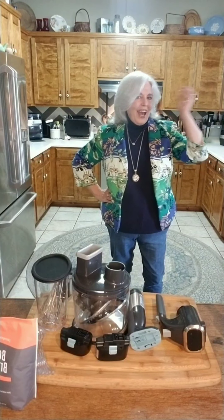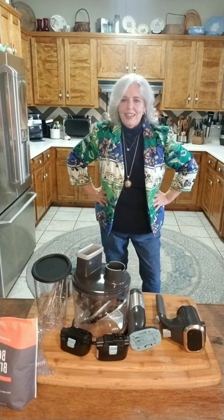Hi everybody, I'm Vicki and welcome to Pampered Cooking with Vicki. I know I've been away for a few weeks and haven't done a new video, but I've got some exciting news.